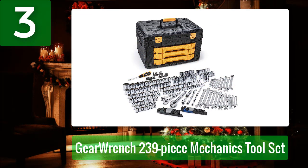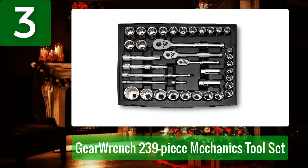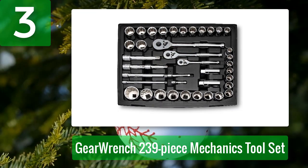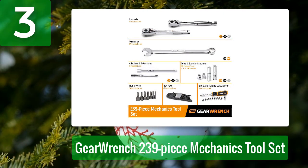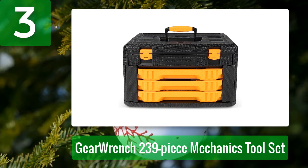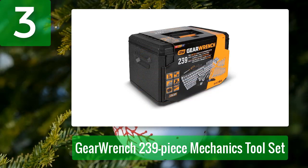Coming in at number 3: GearWrench 239-Piece Mechanics Toolset. The GearWrench 239-Piece Mechanics Toolset features a wide assortment of tools, including full-polish chrome standard and deep sockets, combination wrenches, Allen hex keys, quick-release ratchets, and a magnetic bit driver. The tools are housed in a durable three-drawer storage box with independent sliding drawers and a steel-hinged lid. All of the tools meet or exceed ASME standards, and the kit comes with GearWrench's standard lifetime warranty.